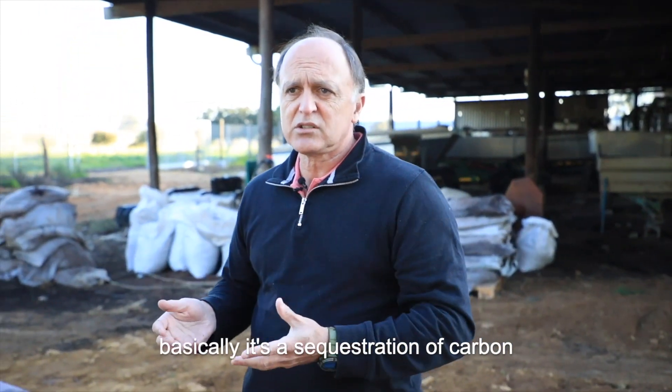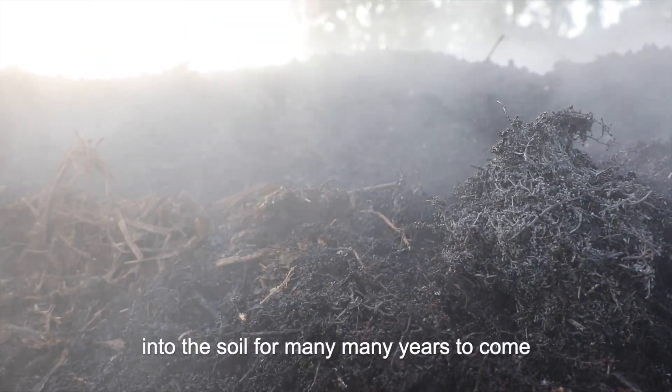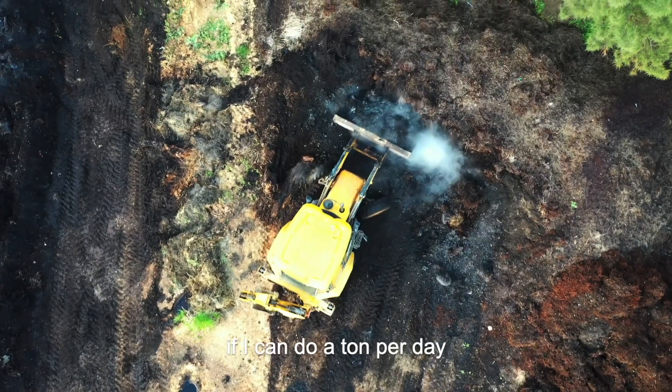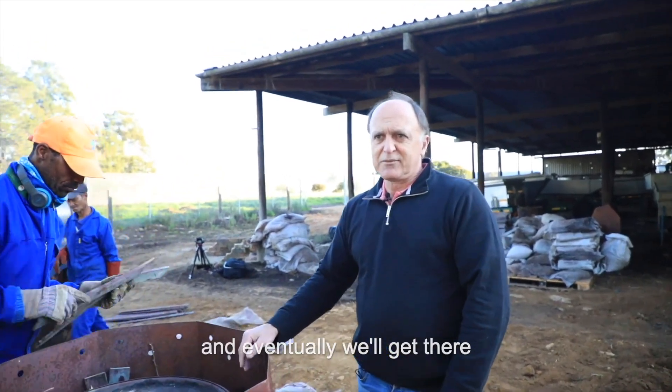Basically it is a sequestration of carbon — taking carbon out of the air, putting it back into the earth, into the soil for many, many years to come. My first priority will be, if I can do a ton a day, that is where I want to be. And eventually we will get there.